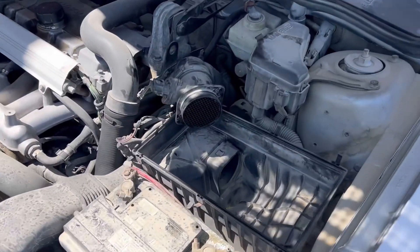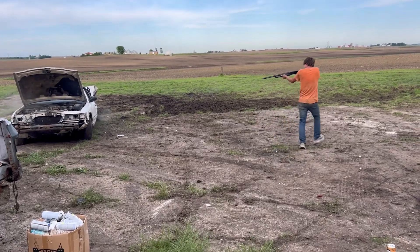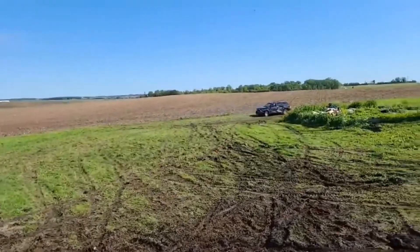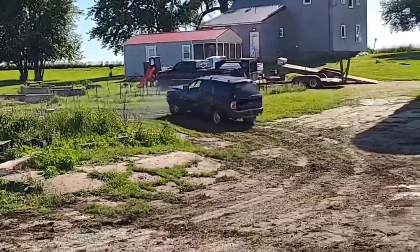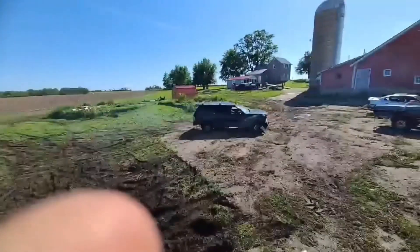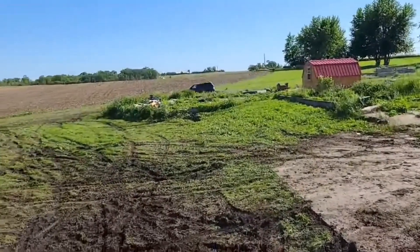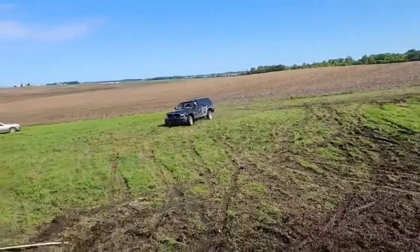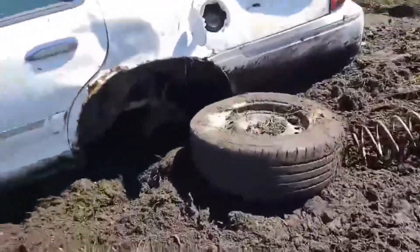Oh! Oh my God! Oh my... Bounce it on the rev limiter like one. There are so many! That was a good hit.